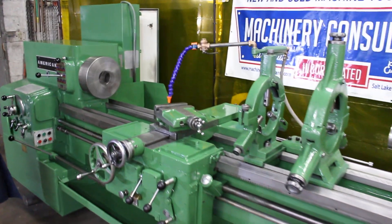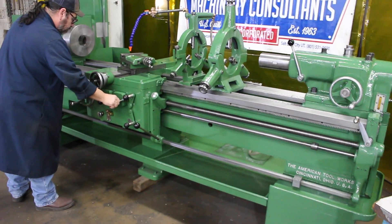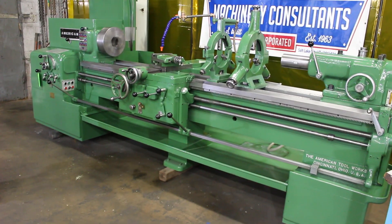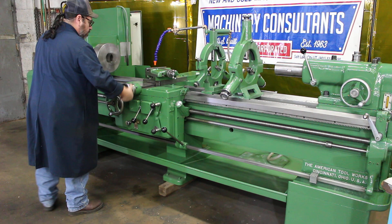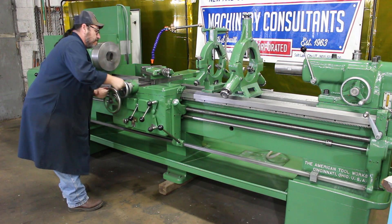This machine is sitting here at Machinery Consultants out in Salt Lake City, Utah. Happy 2021, by the way. The overall weight on this machine is approximately 10,000 pounds.